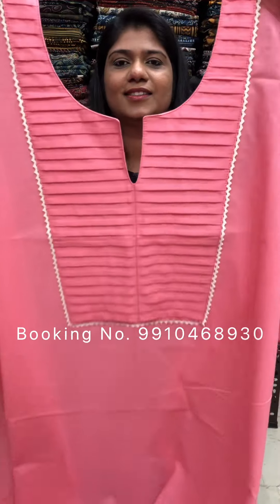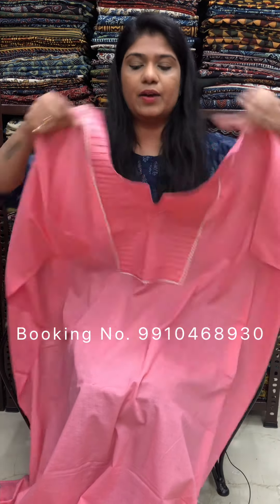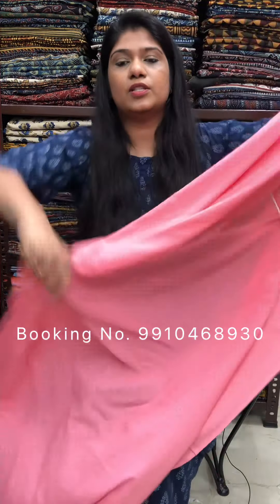Nice pink color. Cash on delivery is available. Shipping is free on orders of Rs. 2,000 and above. We ship within India and worldwide.